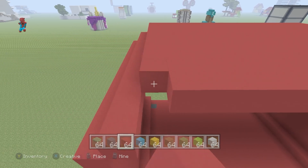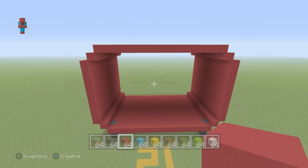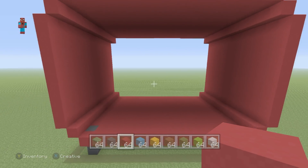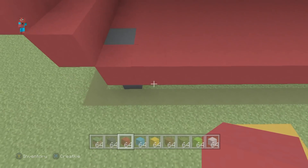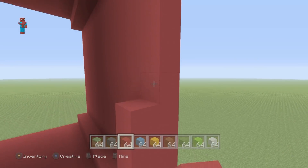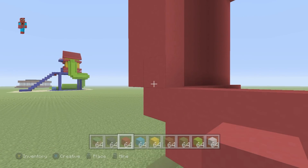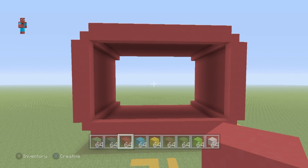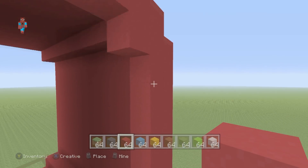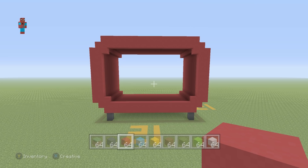We are getting to the point where we are just about finished with the extension. That is what we want to have so far — that is the TV. Let's make the front of the TV a little bit more distinguished. You want to take the front of your TV and add a layer of red concrete inside of the front, going all the way around the inside of the outline like this. This is going to separate it from the back of the TV.